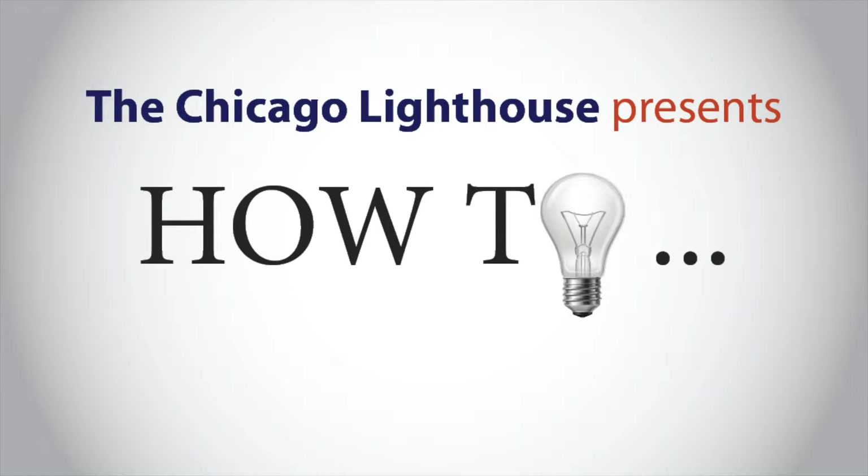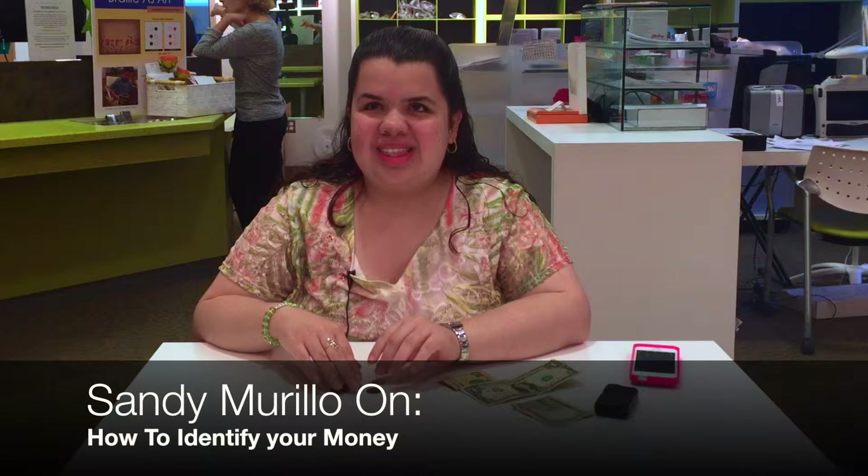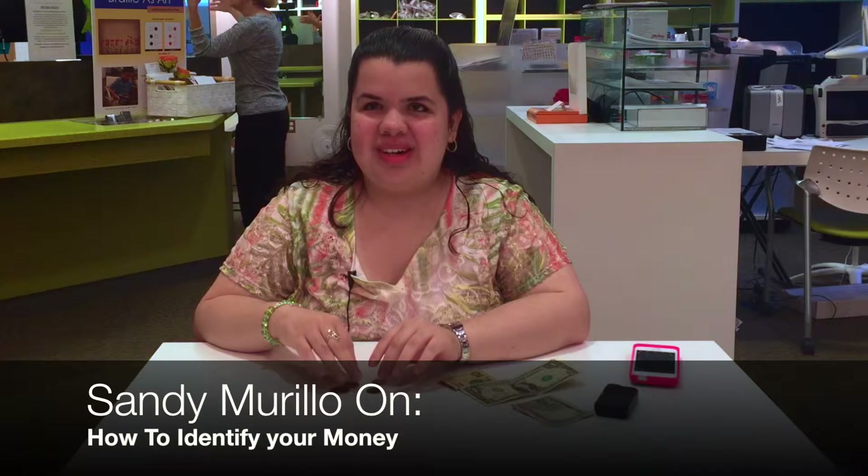The Chicago Lighthouse presents: how to identify your money. Hello everyone, this is Sandy Murillo and I work here at the Lighthouse. I am totally blind — have been totally blind since I was an infant. I had glaucoma and have no usable vision right now, so I use many different techniques and strategies. One of the ones I want to show everyone today is how to manage money when you're a person with vision loss.